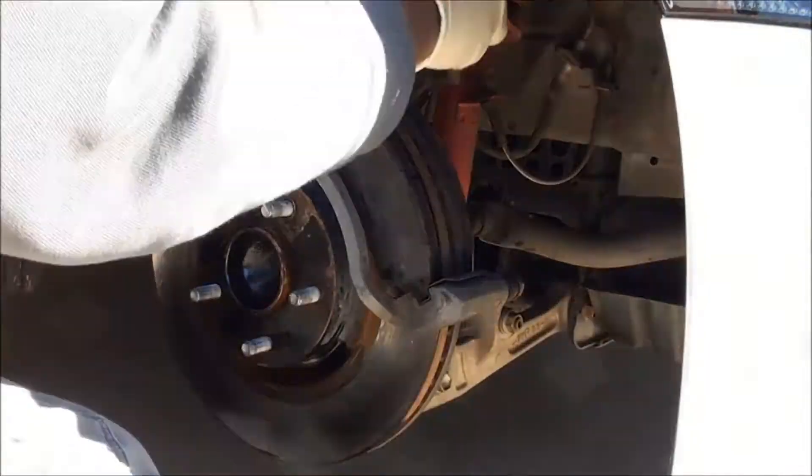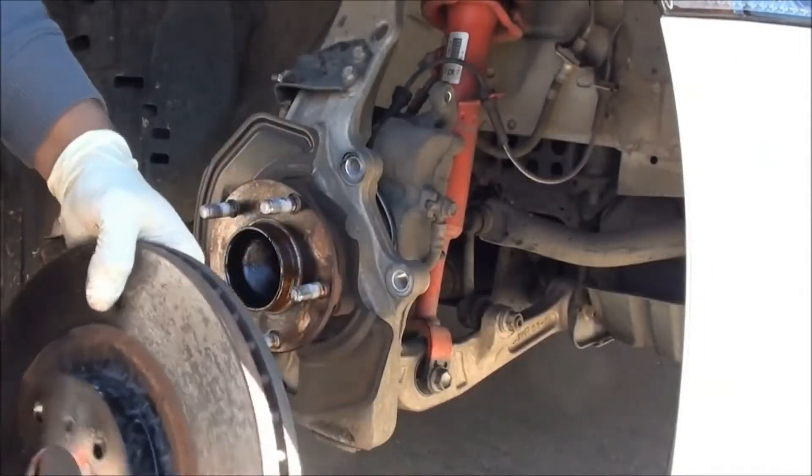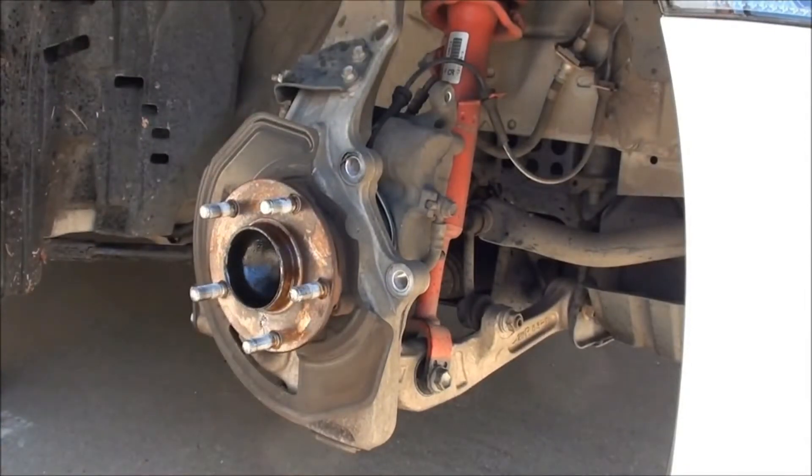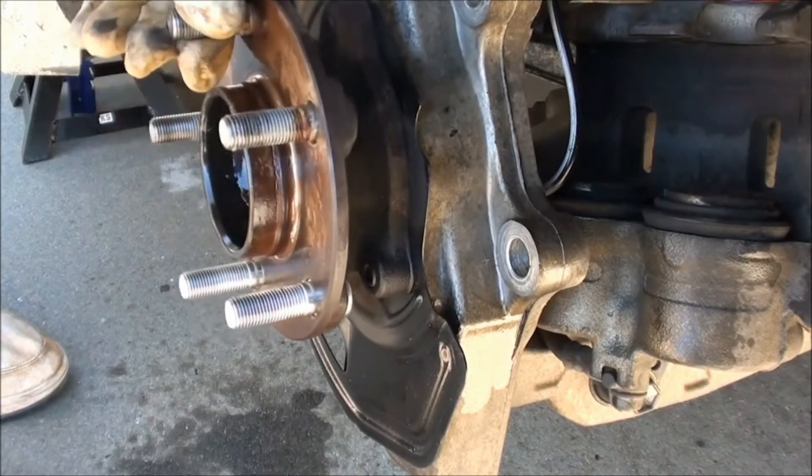Once the car is secured on jack stands, remove the wheel so the brake system is exposed. Start disassembling the brake system. Now the wheel hub is exposed. Find the bad stud and hammer it out.